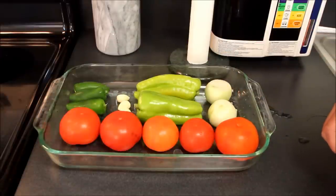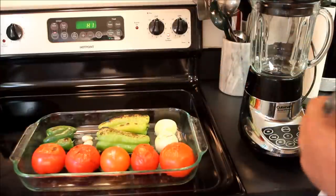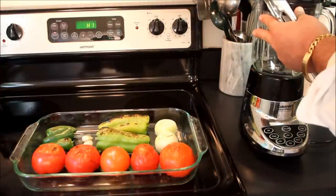What I'll do is I'm going to put these in the broiler. You can see we now have our vegetables grilled.